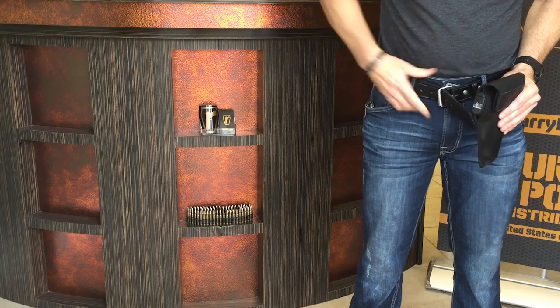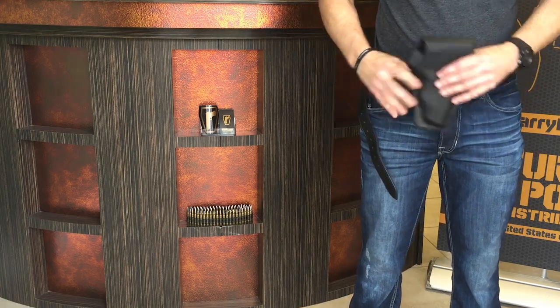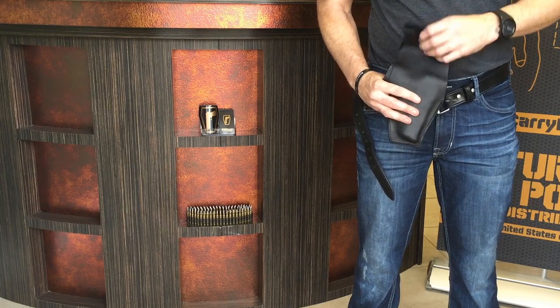The holster can be placed on top of or next to a belt loop. Here we will place it on top of a belt loop, as the holster has the space carved out for this option.